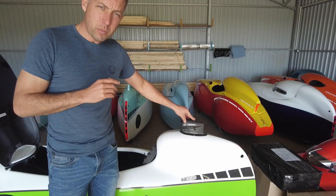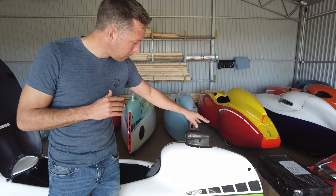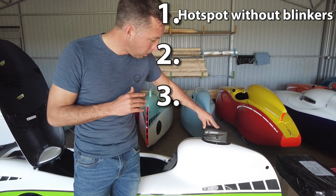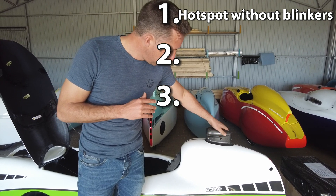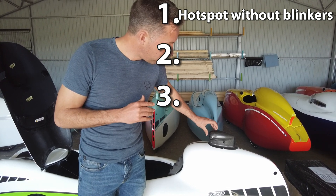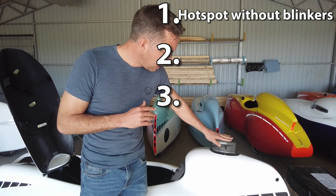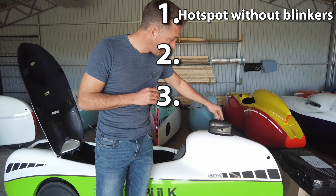On the Bilk4More you cannot get the full electronic option, but you can get three versions. You can get the hotspot, without blinkers, and there will be a button here on top where you can switch on the lights — the rear and the front lights. This version is the Hotspot Lux.